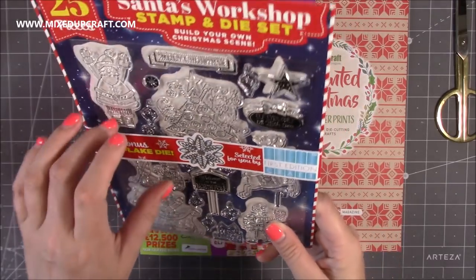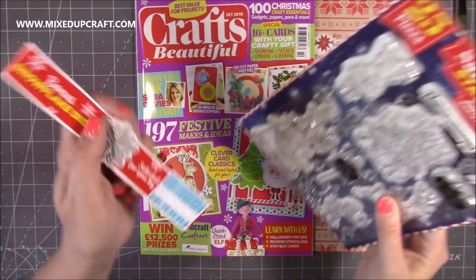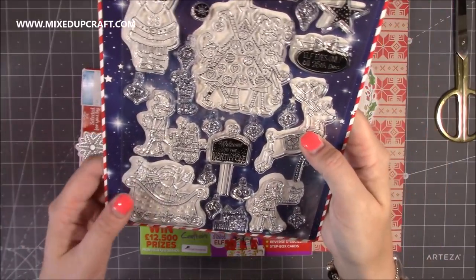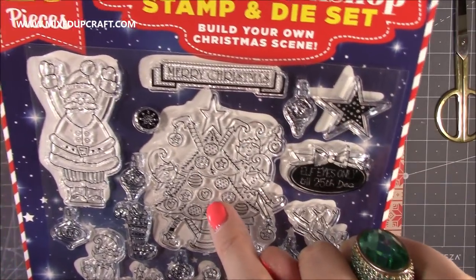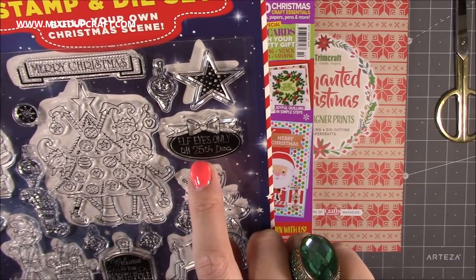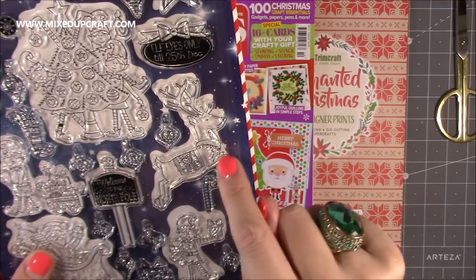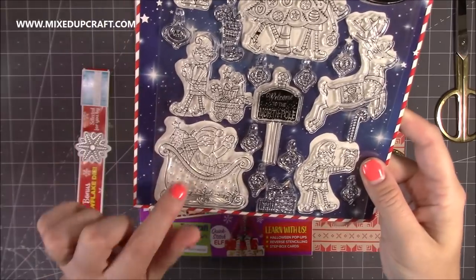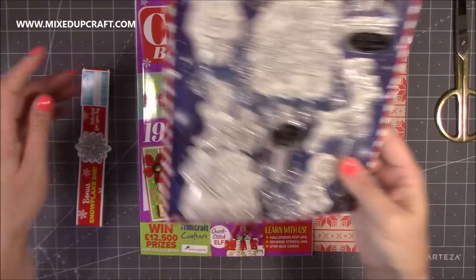First of all there is the stamp set. The reason I was drawn to this one — if I just take the belly band off — that snowflake die is actually really sweet because it's smaller than the ones I've got, so it would be nice to mix in with them. But look at these stamps — you've got the Christmas tree, the elf with his legs sticking out the top, he's got stuck inside the Christmas tree. Lovely images of Father Christmas. But it's these I like: 'Elves eyes only until the 25th of December,' and 'Welcome to the North Pole' — you're going to see that on a really nice 3D project. These are also nice stamped as a silhouette. You've got Santa's sleigh and boxes — just handy to mix with other projects.